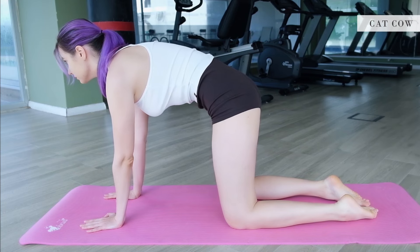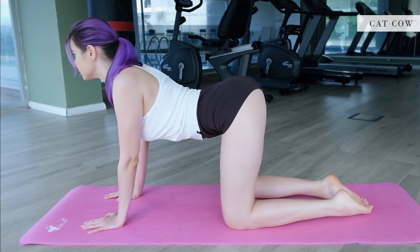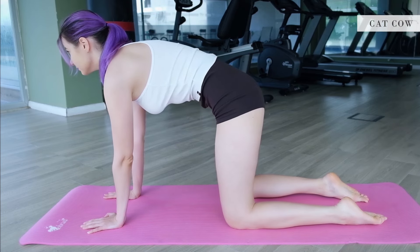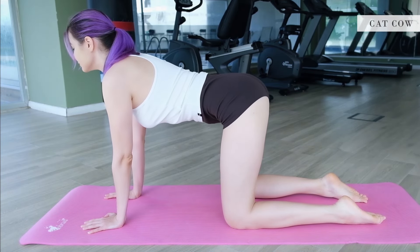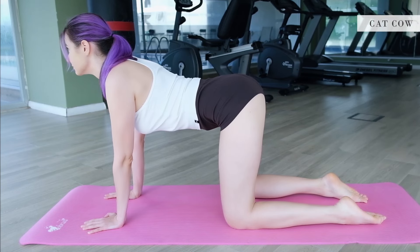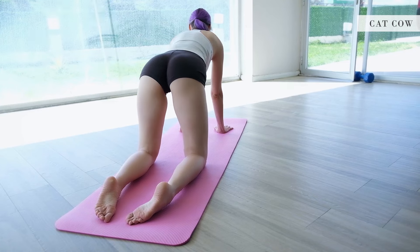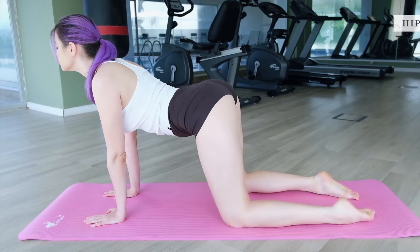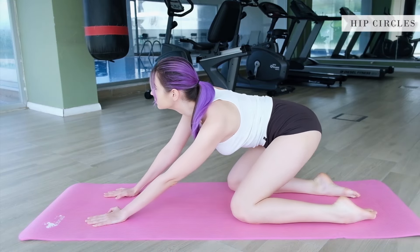We'll start with the cat-cow exercise. Get into the tabletop pose and gently arch your back down and up. Don't forget to watch your breathing — it should be rhythmic and deep. Now rotate the hips, whatever the body needs.